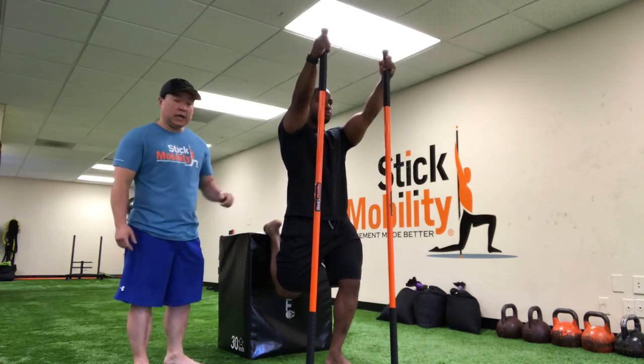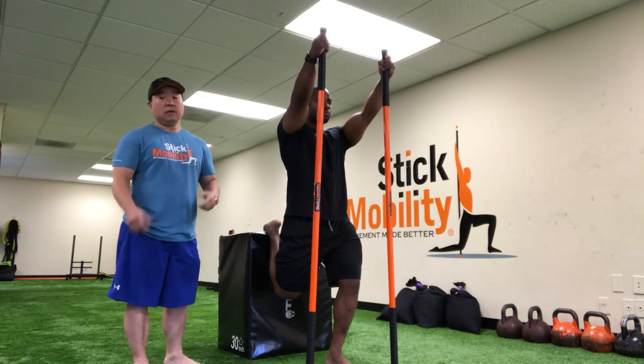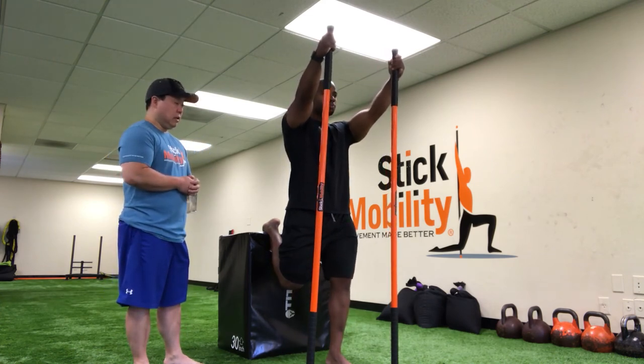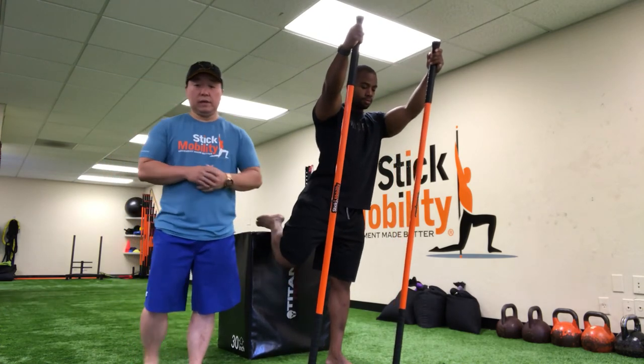He's breathing, nice diaphragmatic breathing, and he holds that for 6 to 10 seconds — longer if you'd like to, that's perfectly fine — and then he'll come out of that. As soon as he's done with one side, he'll switch over to the other leg.